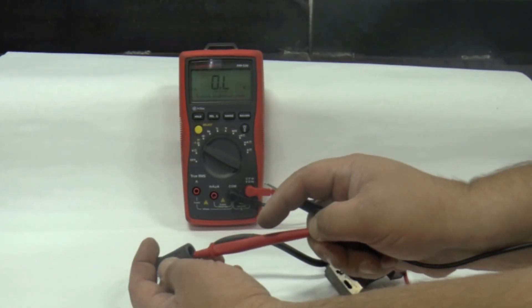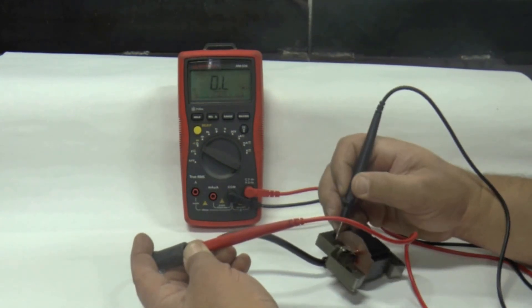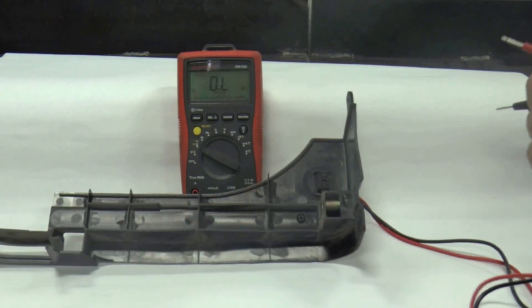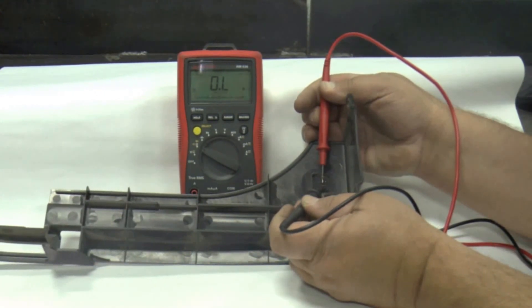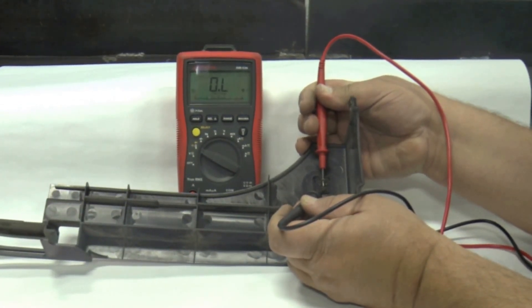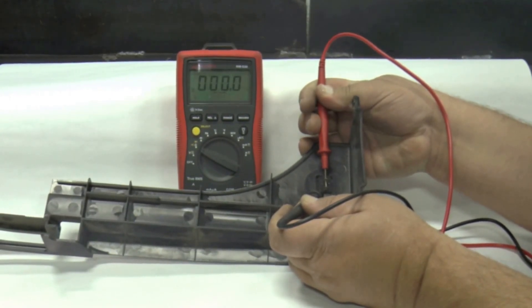Test the secondary winding by putting one probe in the spark plug wire and the other on the armature metal — a reading of around 5k ohms is normal. The stop switch is tested by putting both probes on the stop switch ends. With the switch in the run position your reading should be OL or open circuit; with the switch in the off position you should have a reading of around 0 ohms.